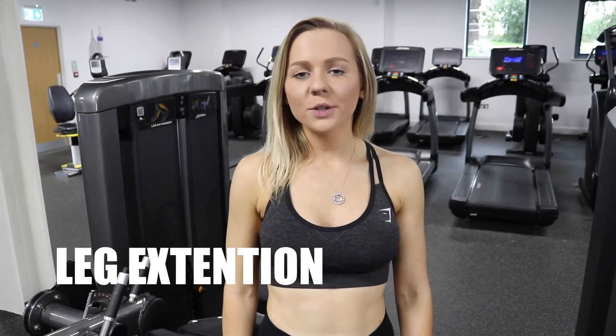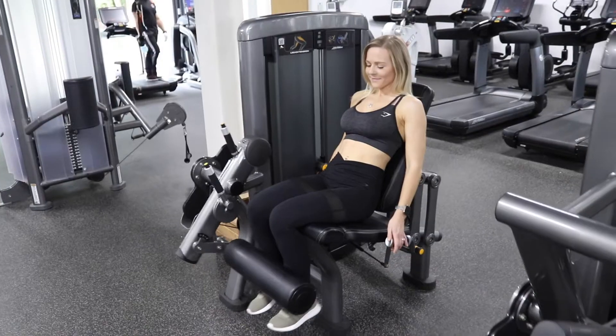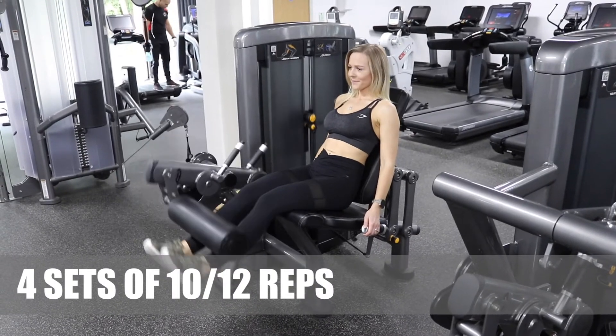The next exercise I'm going to do is leg extension. I'm going to do 4 sets of 10-12 reps on this one. Make sure you keep your back flat, your bum down, and squeeze your legs up.